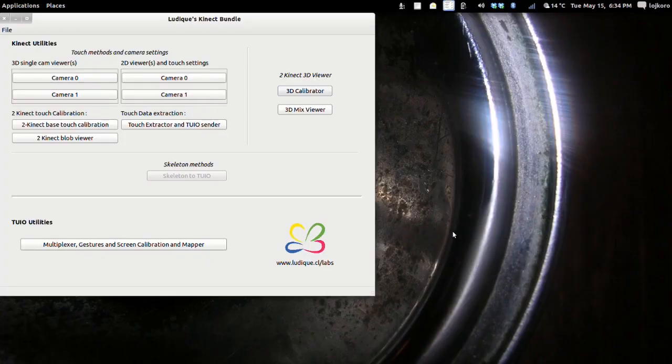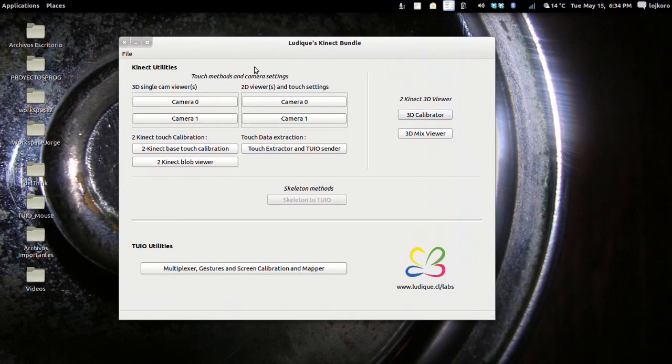Welcome! This is a video tutorial to show you a sample feature we included in Ludix Kinect Bundle to calibrate two Kinect cameras and watch the results. Ludix Kinect Bundle, when the computer has two Kinect cameras, gives you a lot of new options. Among those is the one we will be using today: 2Kinect 3D Viewer. It has two features: 3D Calibrator and 3D Mix Viewer.